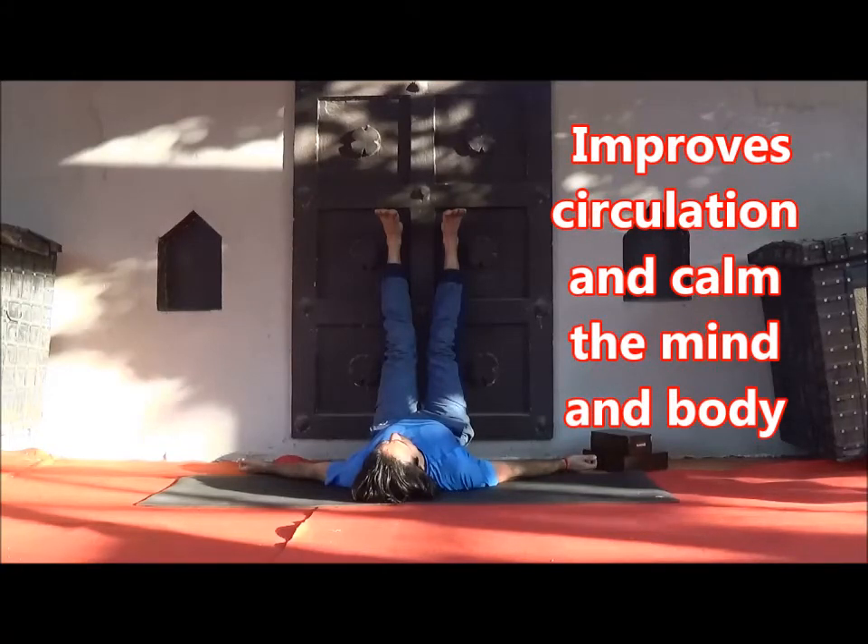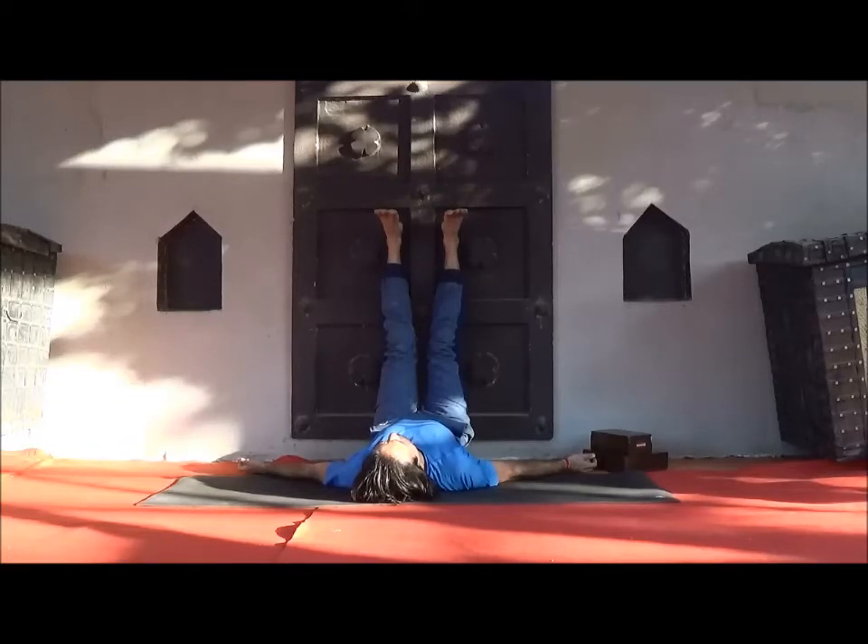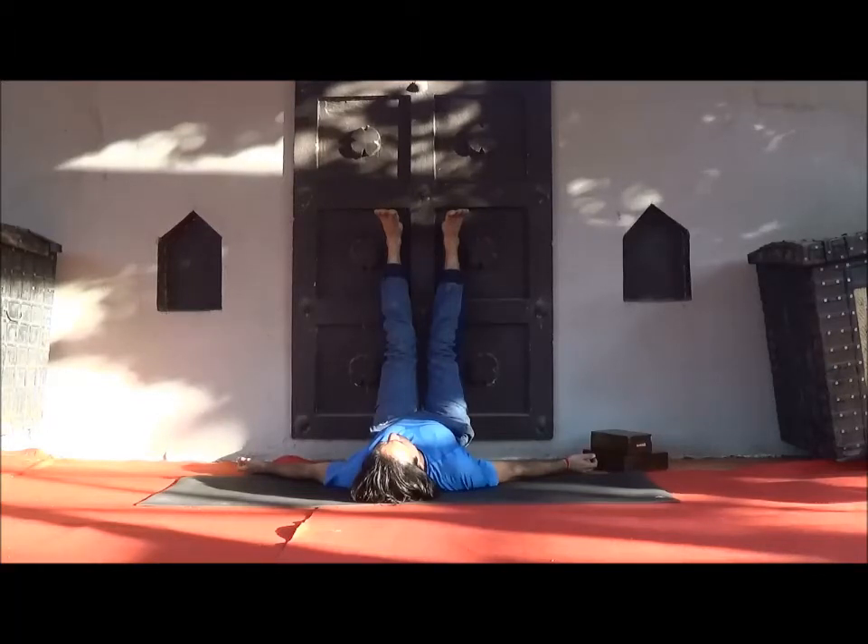Observe and feel relaxed. First observe your right leg and release it, then the left leg. Observe the hip, pelvis, entire back, entire front body — observe and release. Shoulders, spine, right hand, left hand, face muscles, eyes — each and every part, relax. Rest here three to five minutes.